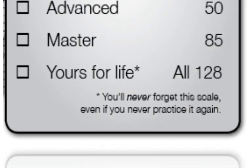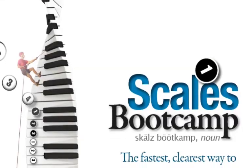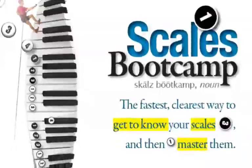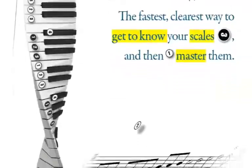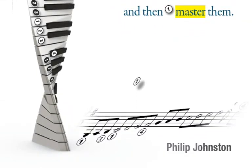Students might still elect to practice the scale — they can always make their playing more legato or improve tone production — but they won't need to practice it to stay on top of the notes and fingerings. They'll just know them the way they know the alphabet or their times tables. And that's the Bootcamp promise: tick the achievements one at a time, work towards earning them all, and you'll end up knowing that scale forever. In the process, your students will end up doing more work on their scales than you or I ever did on ours, but their practice will feel like it was actually accomplishing something, and they'll have a page full of ticks and a brand new permanent scale to prove it.